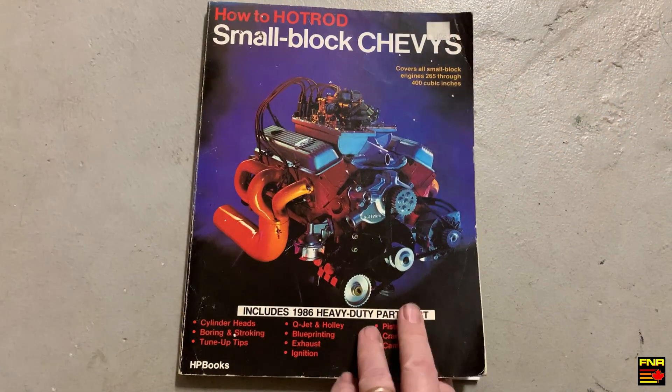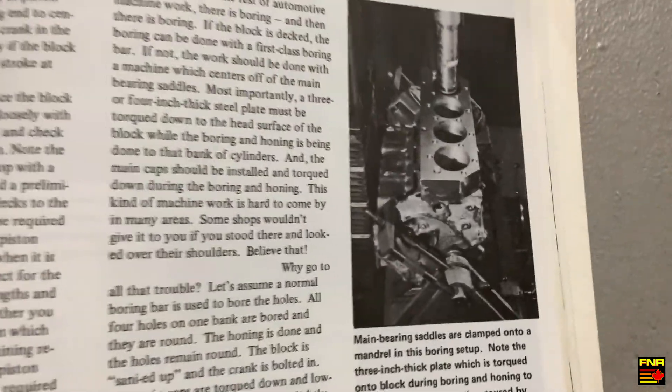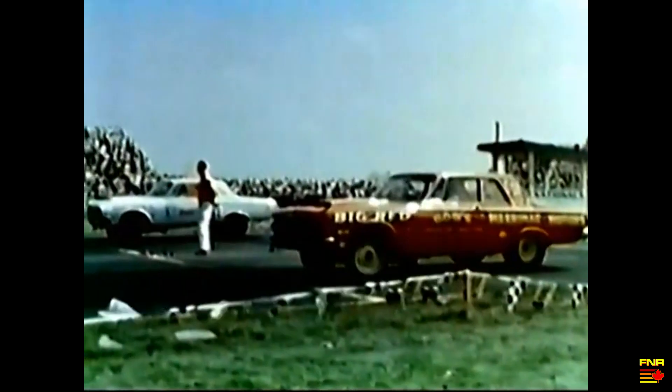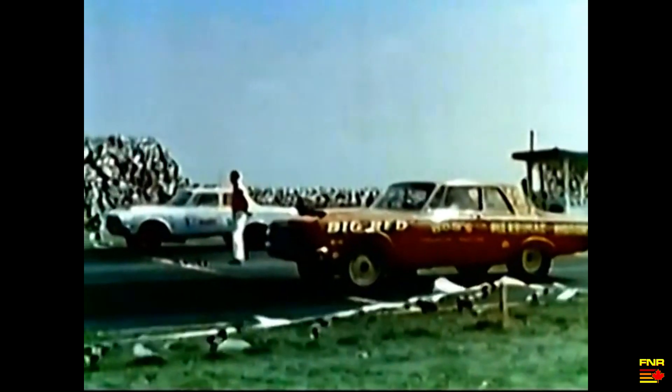What we need is a fixture called a deck plate or torque plate. This is a way to subject the block to the kind of forces we want and still have clearance to get the hone in. This process dates back to the mid 1960s when NHRA super stock drag racing was at its height.